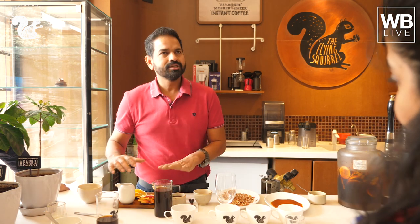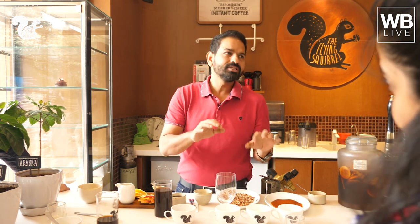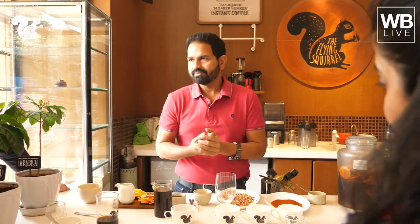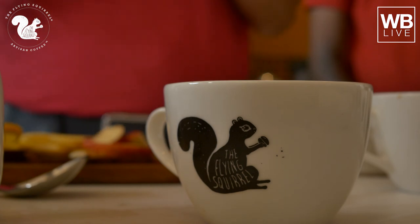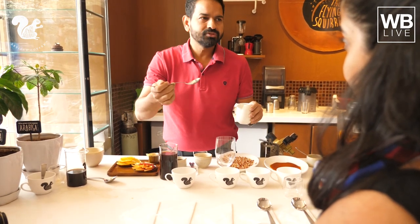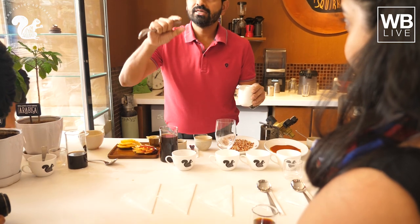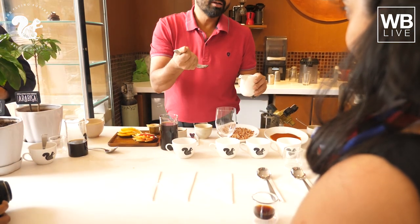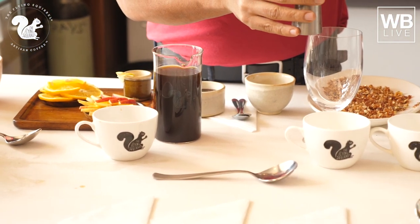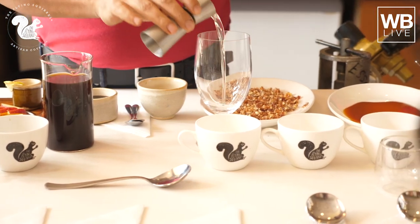We'll start with the sangria because it takes about three hours to steep. For the sangria, we're going to put about 30 ml of simple syrup. Simple syrup is sugar syrup but it's about twice as loose as gulab jamun syrup — more water. You can see it's not too thick — about 30 ml of simple syrup.